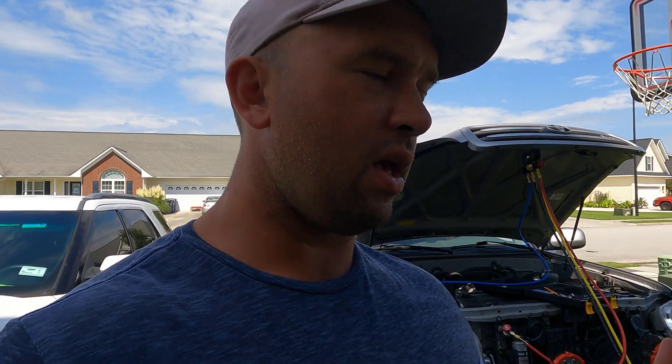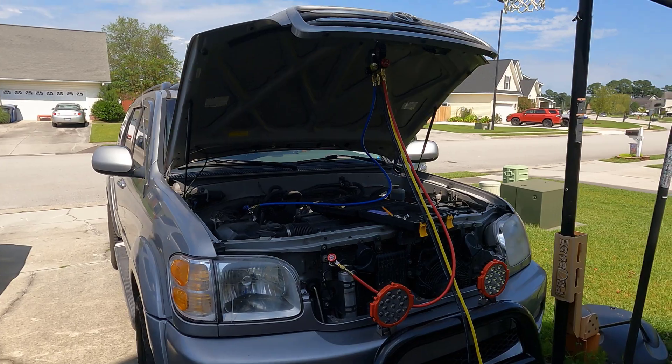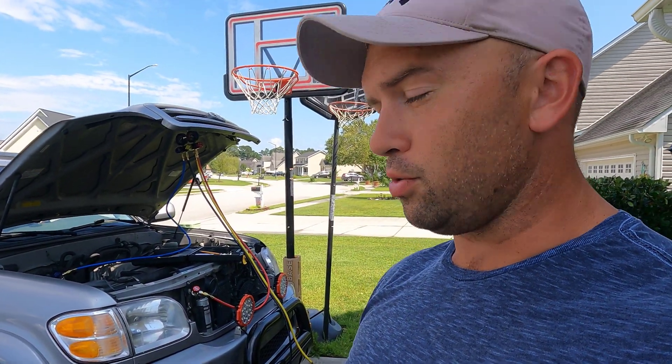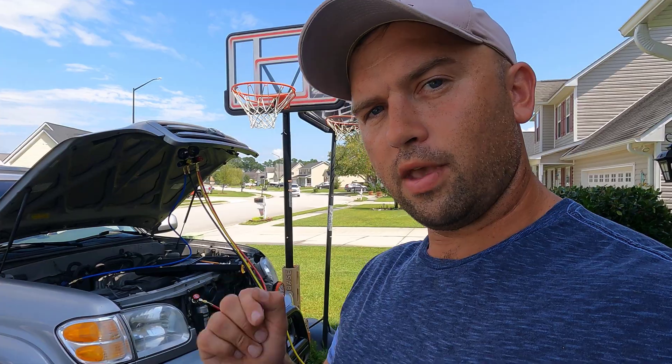That's going to do it for today's video. If you guys enjoyed this, please click that like button down below. Huge shout-out again to Orion Motor Tech for sending me the AC manifold kit — it's going to come in very handy in future projects. HVAC is not a hard system to deal with; you've just got to be patient, and once you understand how to remove and add refrigerant, you're golden — and this is the perfect kit to do that. Don't forget to subscribe. If you want to see more tool videos like this, comment down below and let me know what the next automotive tool you'd like to see is, and maybe we can work out something with Orion Motor Tech to get another review in here.